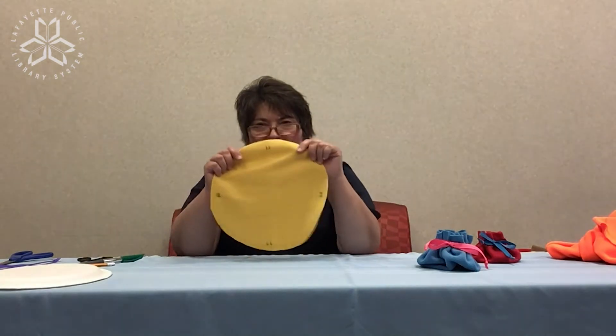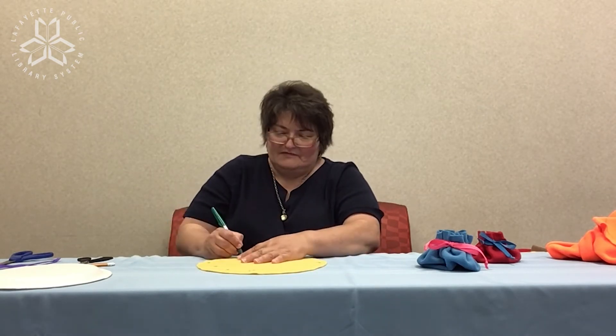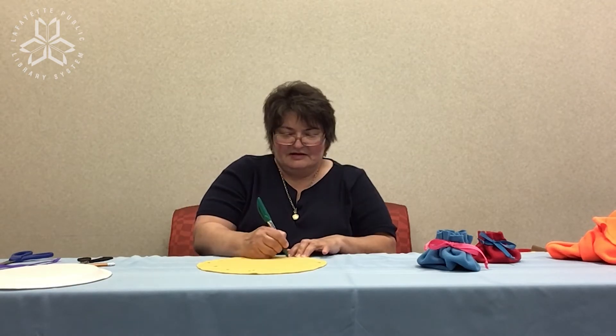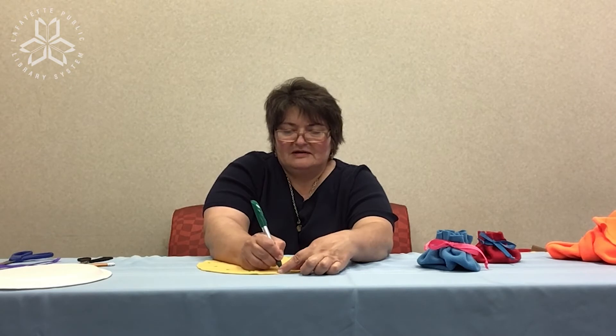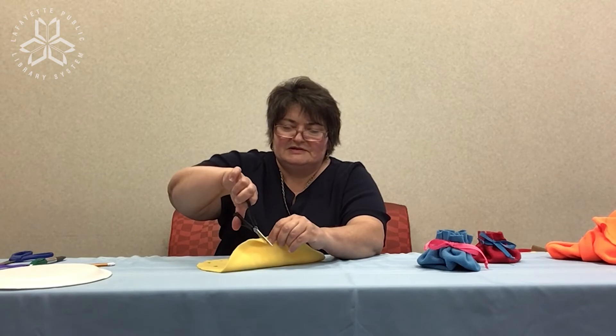Now that you have those cuts, you're going to make two little slits at each remaining clock position: one o'clock, two o'clock, four o'clock, five o'clock, seven o'clock, eight o'clock, ten o'clock, and eleven o'clock. Continue and cut your slits all the way around.